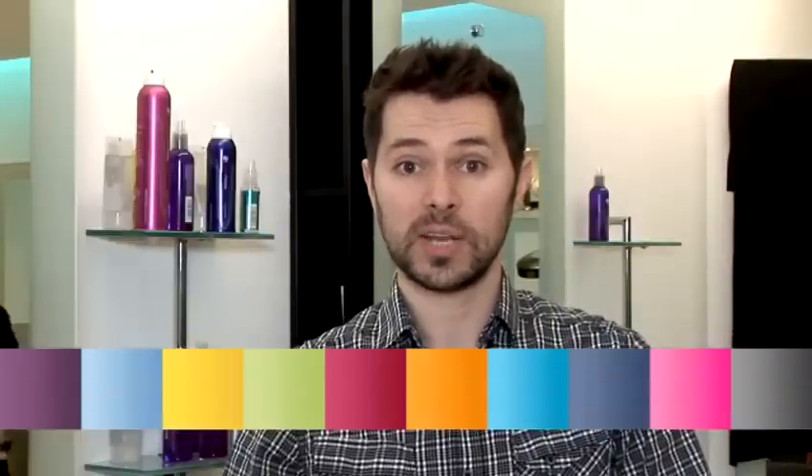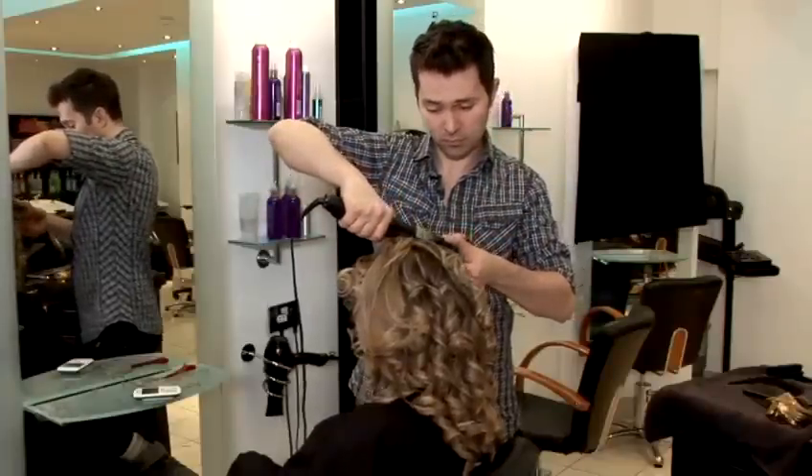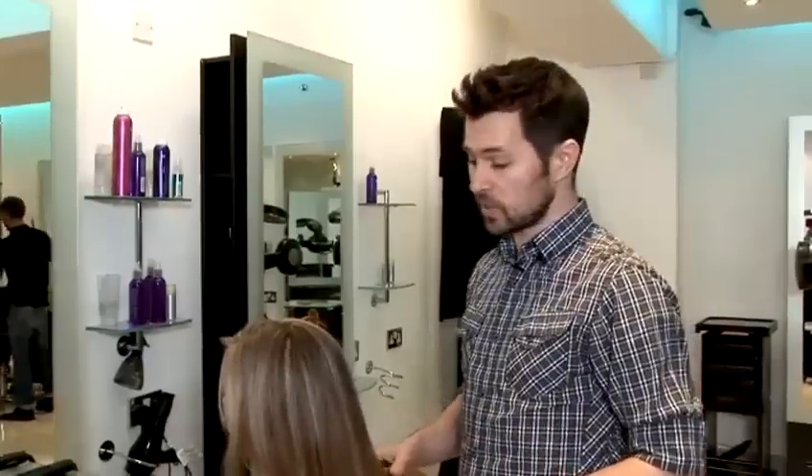Hello, I'm Mitko, I'm a stylist in Andrew Joe's salon. Today I'm going to show you a few celebrity hairstyles. Today I'm going to show you how to do Drew Barrymore style.